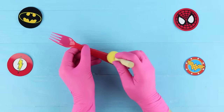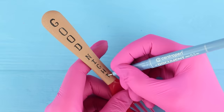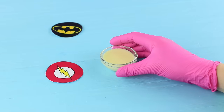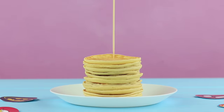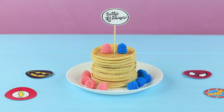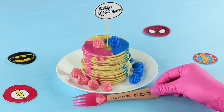Attach a printed logo from Harley's t-shirt to a wooden skewer. Coat a plastic fork with acrylic paint. Draw a title like the one on Harley's bat using a marker. Mix condensed milk with pink and blue food coloring. Stick the skewer into the pancakes, decorate with blue and pink gummy raspberries, pour the condensed milk on top, and serve with the bat fork!